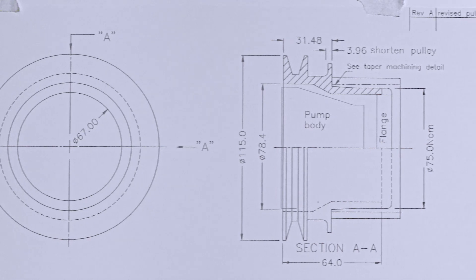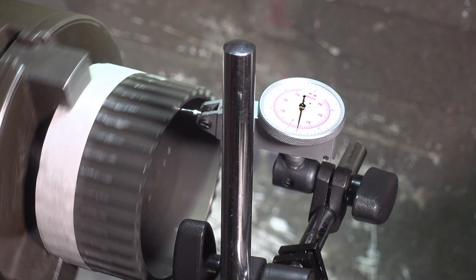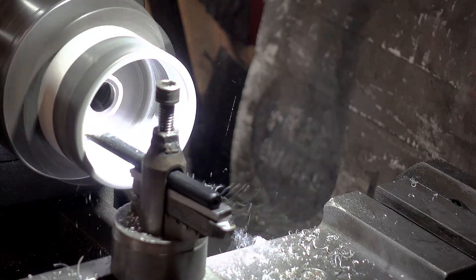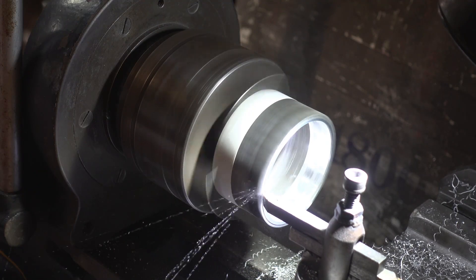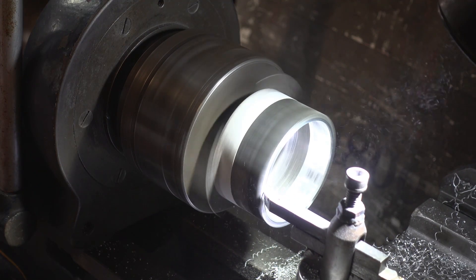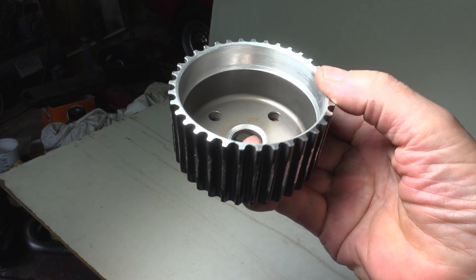With the pulley design realised it is time to start. First I will clock up the water pump pulley and bore out that taper. Then I need to shorten it by 4mm. I have completed that modification, so on to the V-Belt pulley.